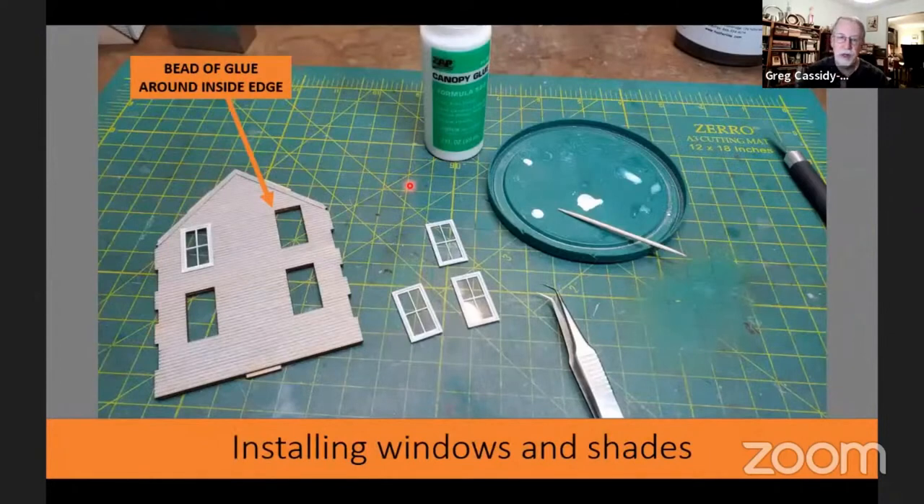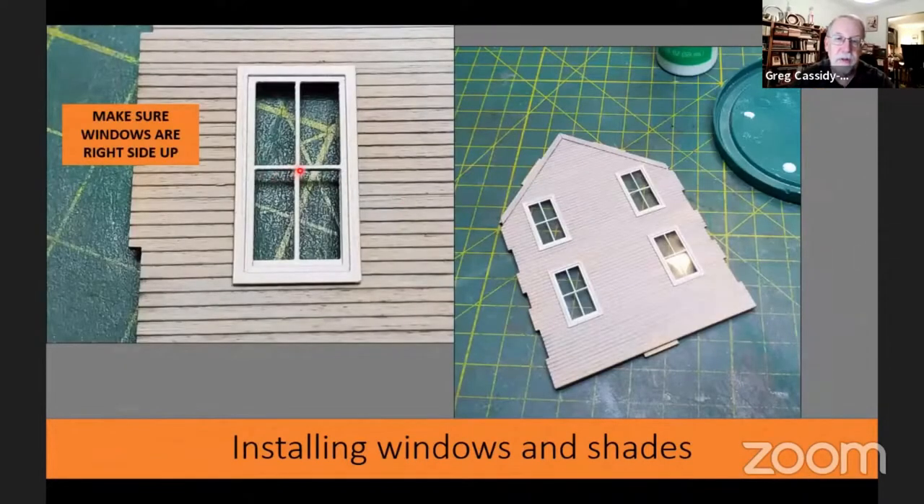At this point you have all your windows ready to be put into the building. For this I use canopy glue — you could use Elmer's or a tacky glue. Just run a bead around the inside of the window edge and stick the window in. Make sure you get your windows right side up. With double sash windows, the upper one hangs out over the lower one — if you put them in upside down, people will point and laugh at you. So glue all your windows into the walls.